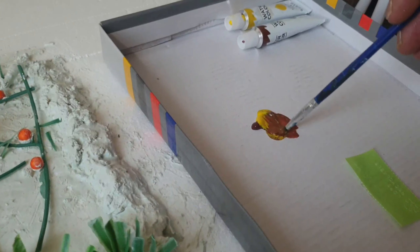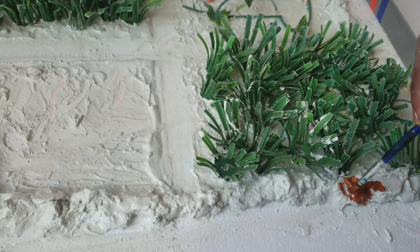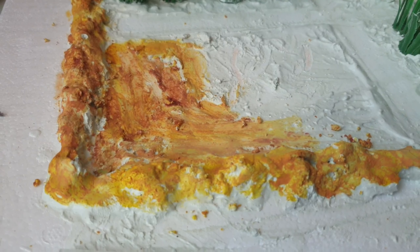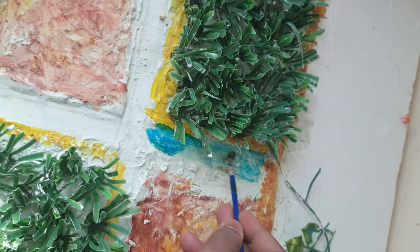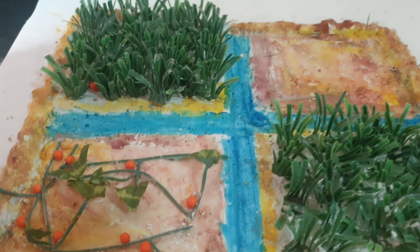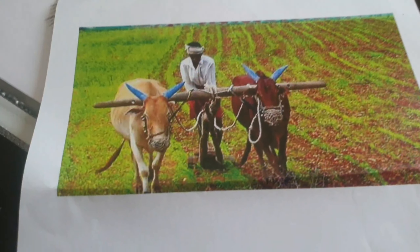Now let's paint the grass. We put the grass in white cement, then mix the grass with coffee color. We place the grass in the middle center area, and at least we put the grass near to the trees as well.